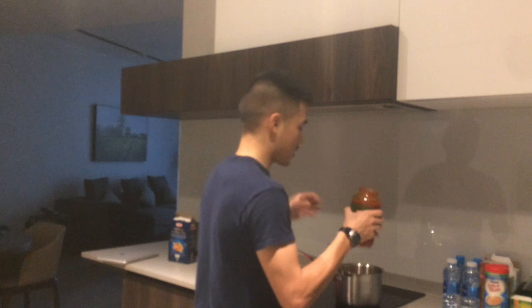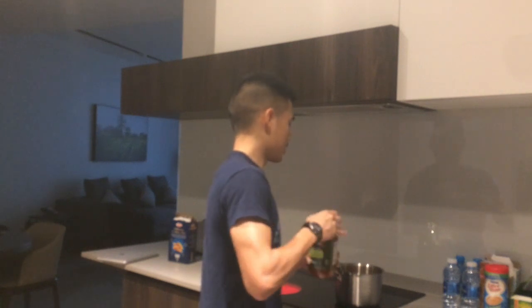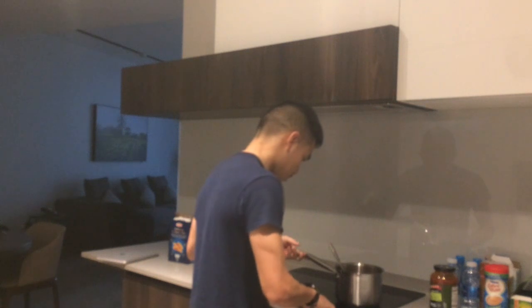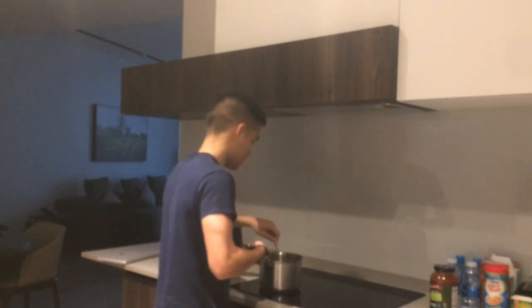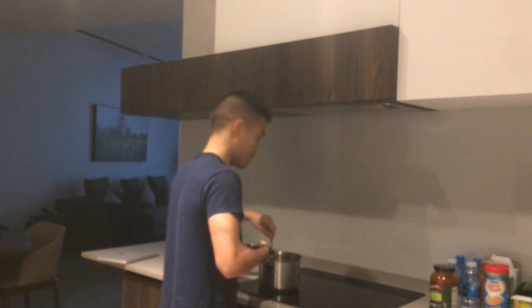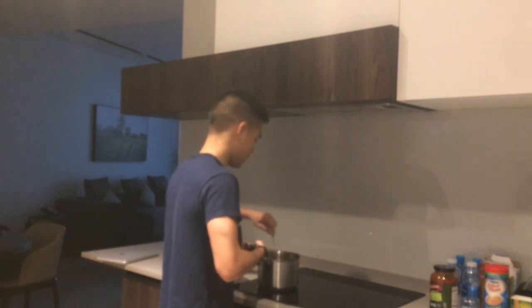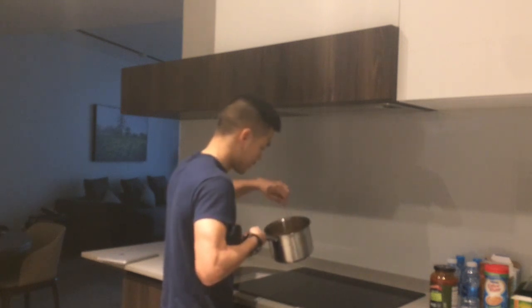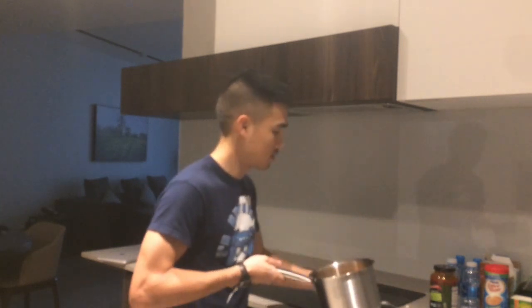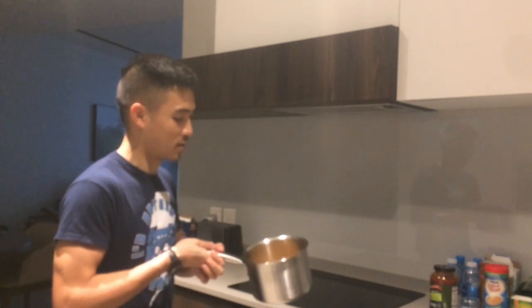This sauce apparently just needs to be heated, so we don't really need to cook it. I'm just going to put it back on the stove, turn the power down a little bit, and just heat and stir. Maybe two scoops would have been better — oh, it still looks okay. Turn this off, and I think we're done. There it is: pasta. I hope it's good. Thanks for watching.